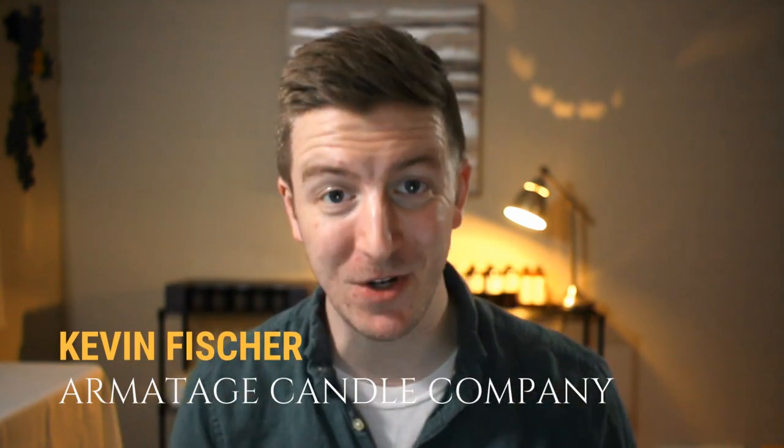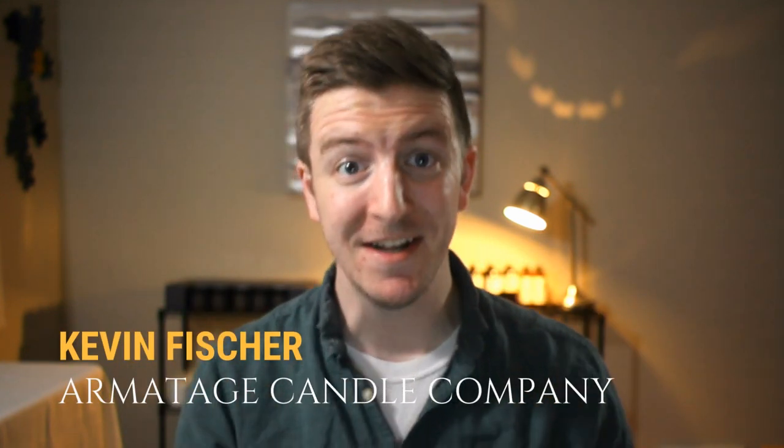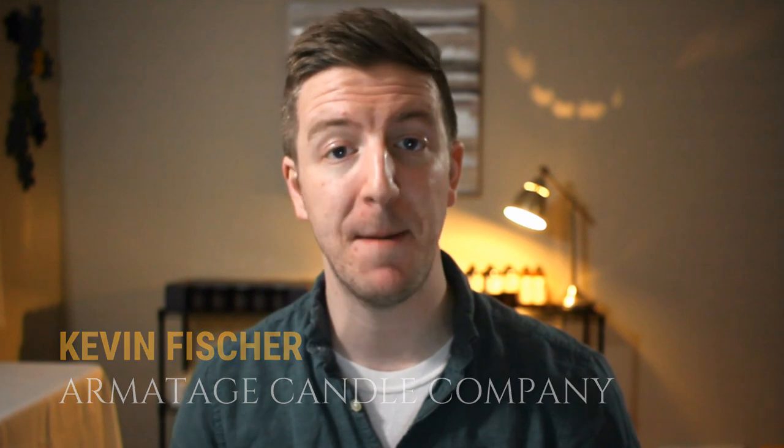Hello, my name is Kevin from Armitage Candle Company, the premier online resource for accelerating your candle making technique and business. In today's episode, we're going to talk about weight.